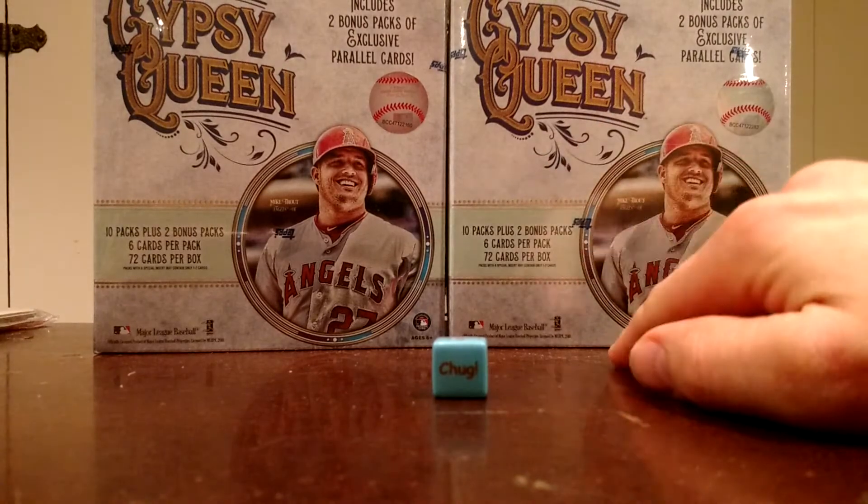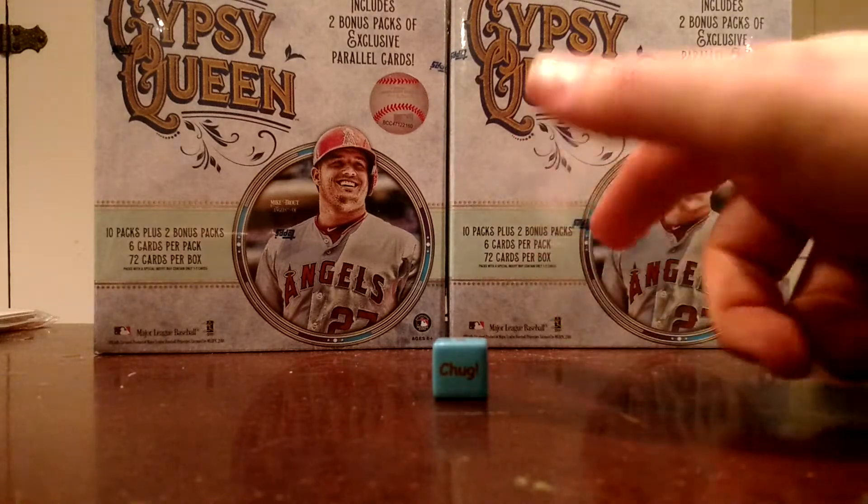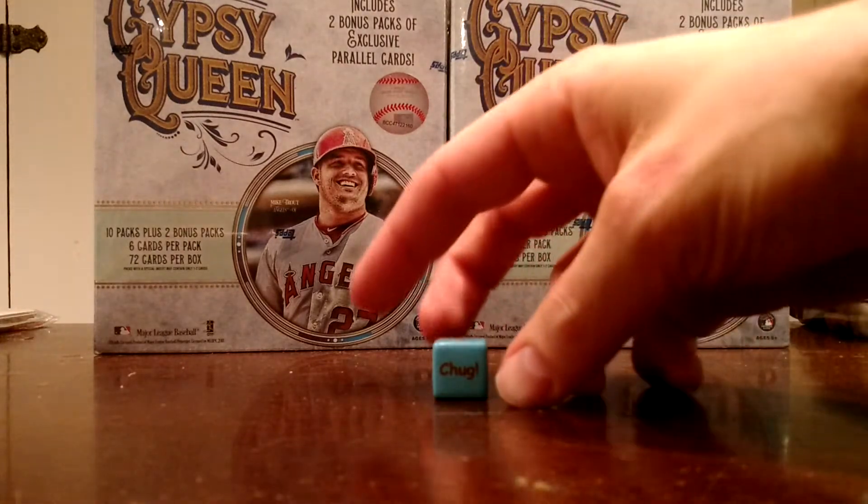$34.99 a piece and you get 12 packs — about 10 base packs and then 2 packs of exclusive parallels. Let's get cracking into it.